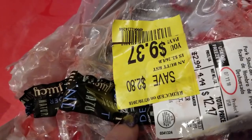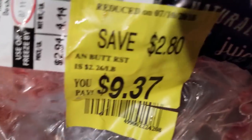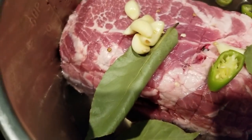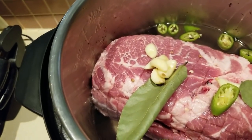I had purchased it on quick sale — it was $9.37, savings of $2.80. I simply took off the netting, cleaned it off a little bit, and stuck it in my Instant Pot with some bay leaves, lots of garlic, some Sriracha peppers, and I have a couple ounces of onions here that I'm going to put in as well.